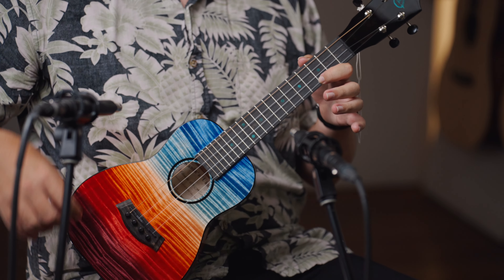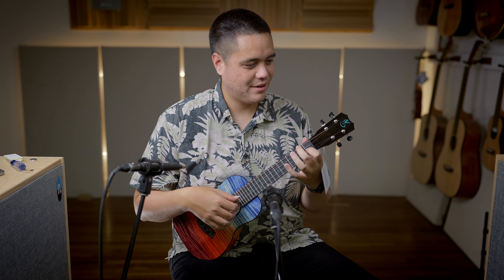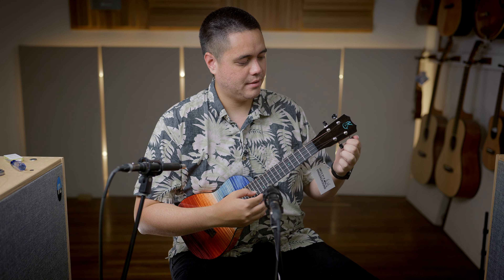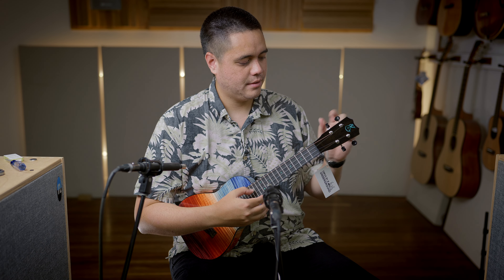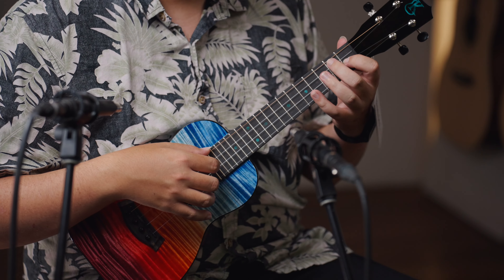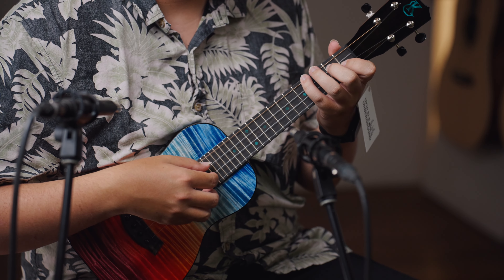So let's go ahead and run this for our sound sample.